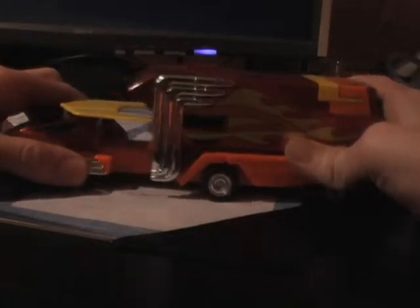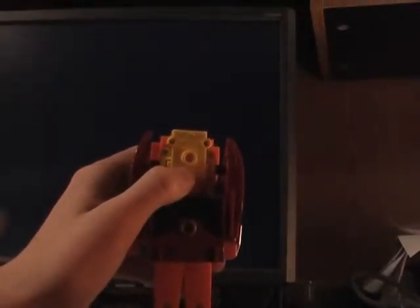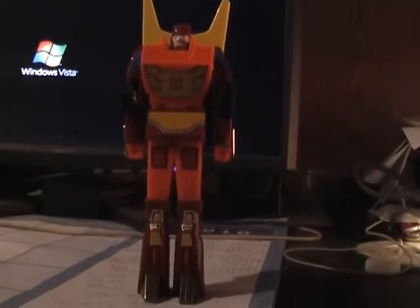And now for the transformation. What you're gonna do is separate this piece and put that off to the side. This is the piece that's gonna form the Rodimus robot. Pull out the front, take off the spoiler, flip out the feet, stand him up, pull his arms out, pull the front back. Now there's a peg that shows up — that's where we put the spoiler in. Pop up the head and close down the body. And there's Rodimus.